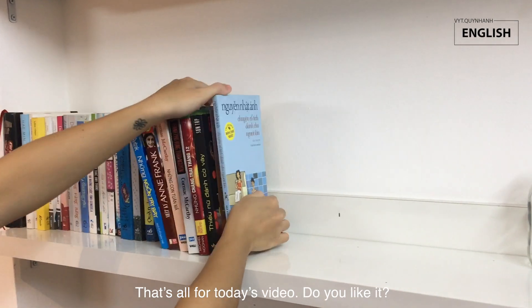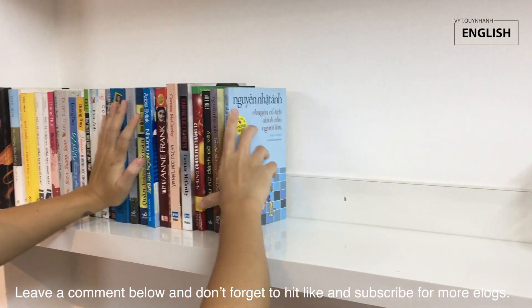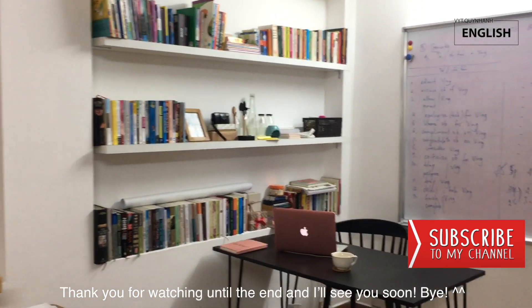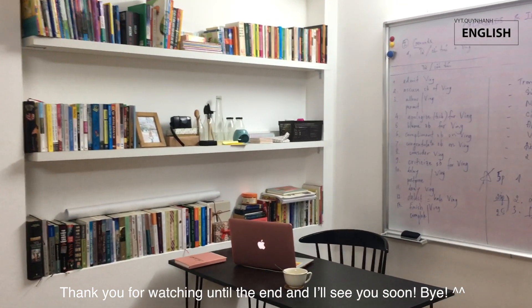That's all for today's video. Do you like it? Leave a comment below and don't forget to hit like and subscribe for more. Thank you for watching until the end and I'll see you soon. Bye!